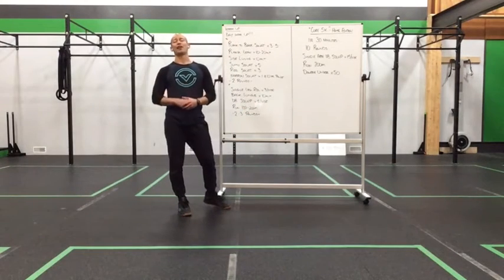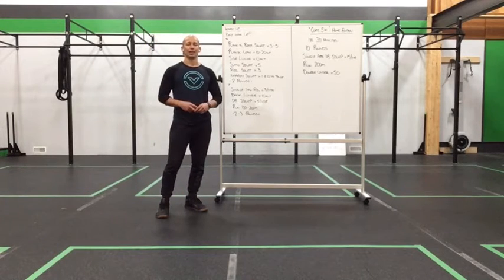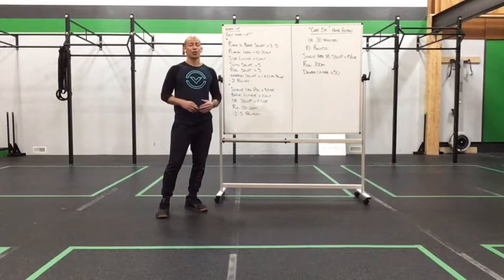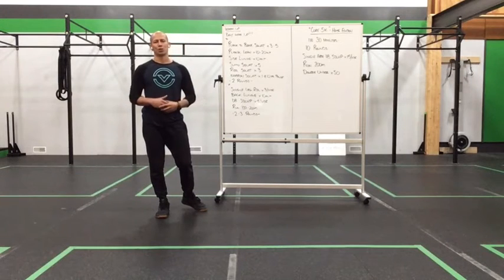Happy Wednesday everyone, we've got a fan favorite coming at you. We have our Core 5K Home Edition coming for you today. This may be the last time we get to do this, so fingers crossed maybe we get one more month. I'm always looking forward to a chance to eke out one more month of this work set. But if we don't, let's make this one the best one.